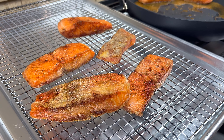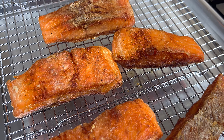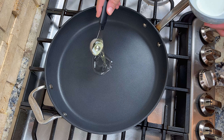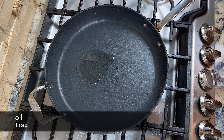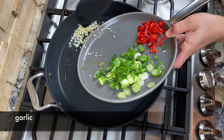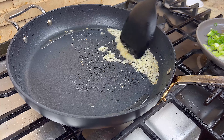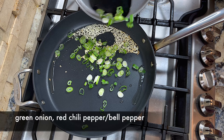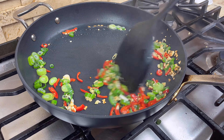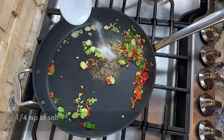Before we move on to the next step, we need to get rid of the remaining oil in the pan and wipe the pan clean with a paper towel. Then add a small amount of oil to the pan. When the oil is hot, add the garlic and let it sizzle in the oil briefly. Then add the green onion and the pepper. Now quickly stir everything for about 10 seconds. Then add some white pepper powder, black pepper powder, and salt to the pan.